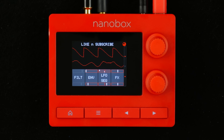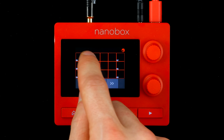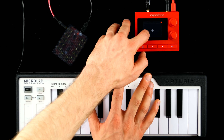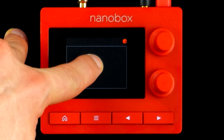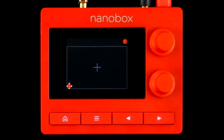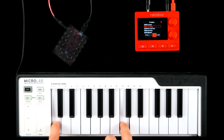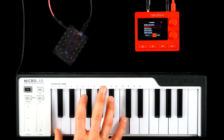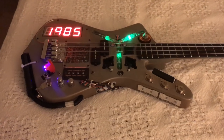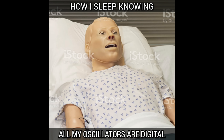It has become obvious that Nanoboxes are not exactly one knob per function, so 1010 Music added a few performance features: a grid keyboard with scales that makes a Monotron feel like a grand piano, and a freely assignable XY pad. It goes without saying that all this is ideally used for evolving soundscapes, drones, futuristic basses, and proudly digital pads.